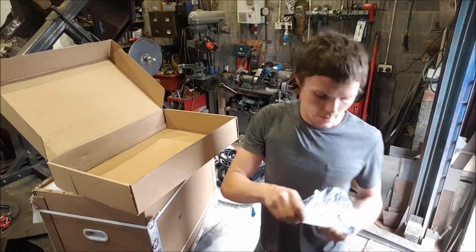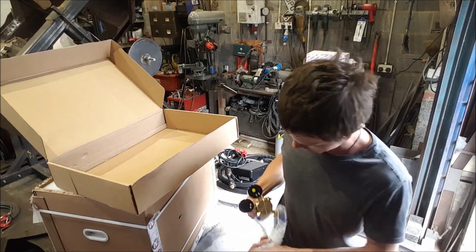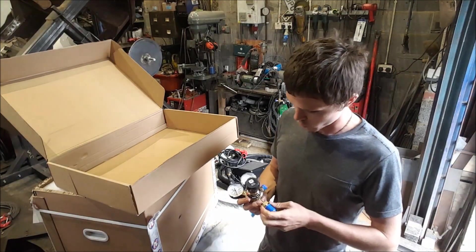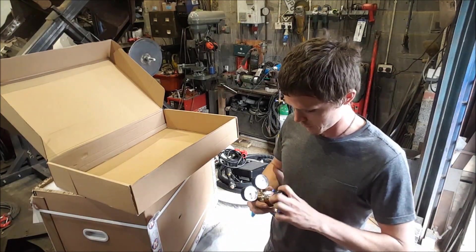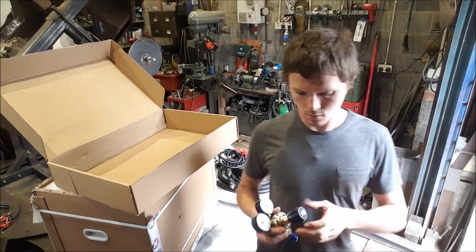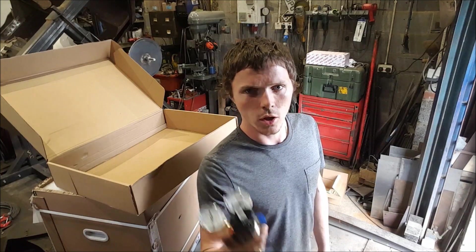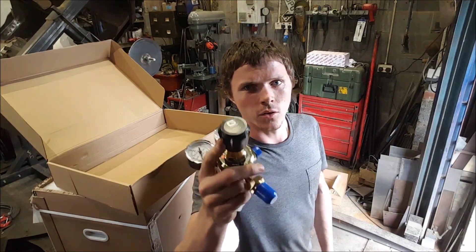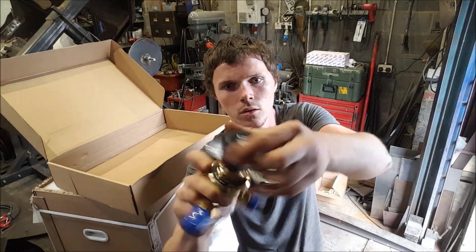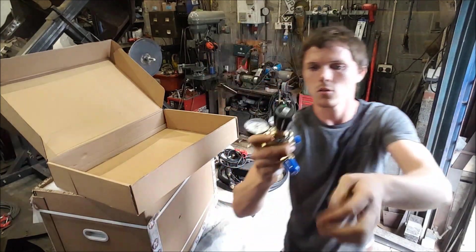And the regulator — feels heavy, all brass, it's nice. We have a question for the viewers in America: I've noticed a lot of your regulators have T-nuts. Do you actually have them with the knob on the end, or is it only T-nut ones that you have over there? Just something I've noticed.